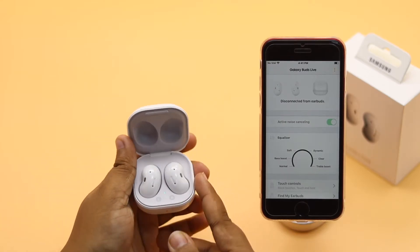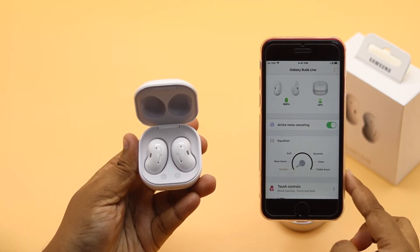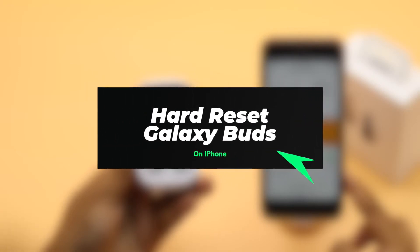If you're used to using Samsung Galaxy Buds with your iPhone and want to disconnect it from your iPhone completely, you need to do a hard reset. In this video, we will show you how you can do it.